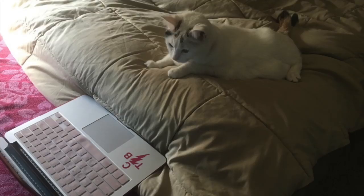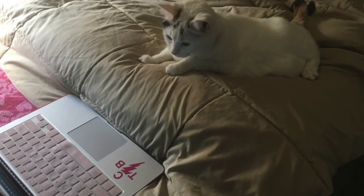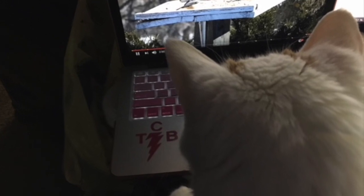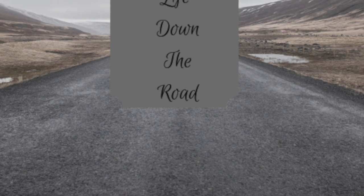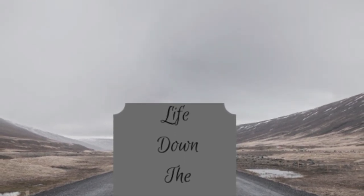Until next time, thank you very much for watching.